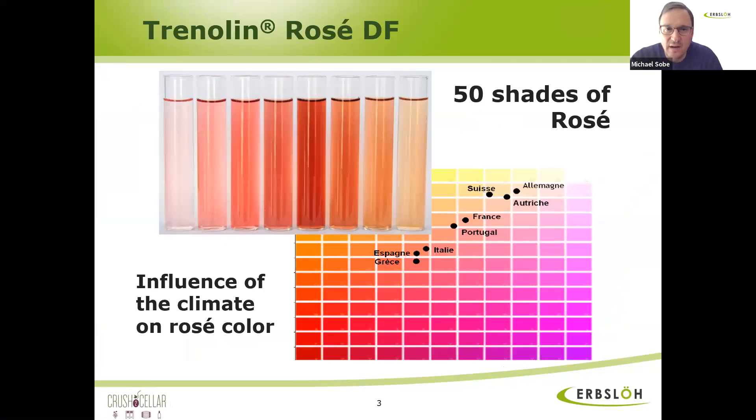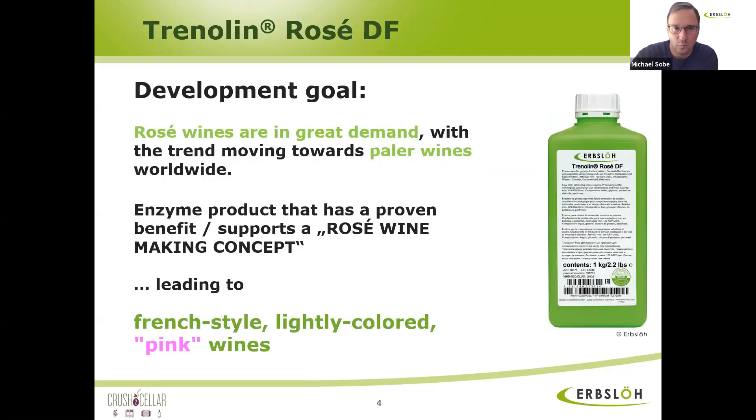Trenolin-Rosé-DF was developed basically to influence the color of rosé wines. We all know the extraction enzymes on red wines — you macerate the grapes, you want to extract as much anthocyanins, as much color polyphenols as possible. So the development behind Trenolin-Rosé was quite the opposite. What we are trying to achieve here is to extract less color, less anthocyanins, for the typically French light-colored style of rosé wines — like the Provence style and all of South France. So why does Trenolin-Rosé-DF extract less color?